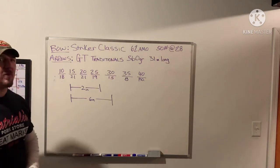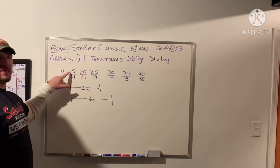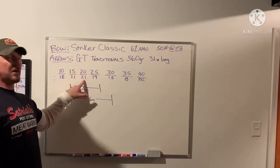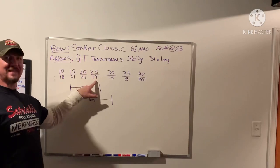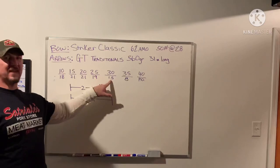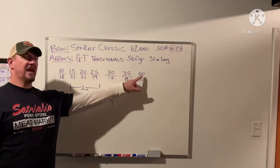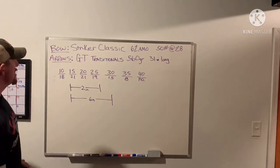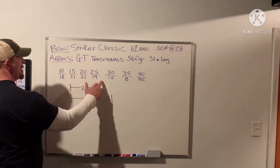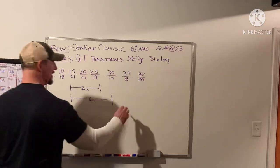So we found our gaps: at 10 yards we're 18 inches high, at 15 yards we're 21 inches, at 20 yards we're 21 inches, at 25 yards we're 19 inches high, at 30 yards we're 15 inches high, at 35 yards we're 8 inches high, and at 40 yards we're point-on. Notice this section — 21, 21, 19 — that is the flat part of our trajectory.